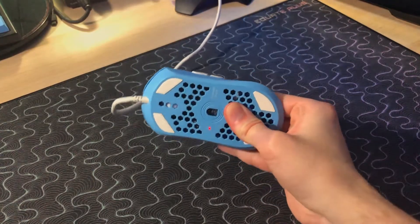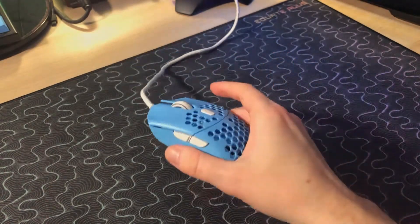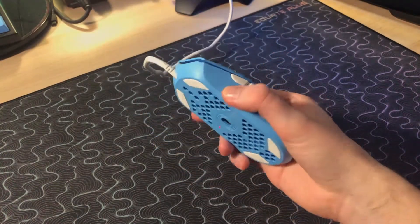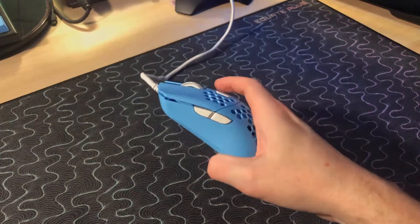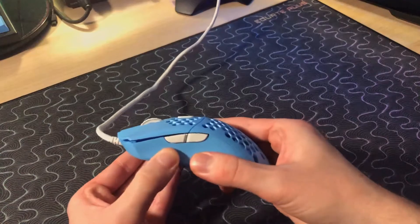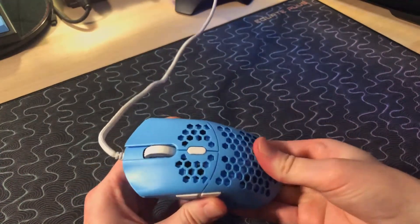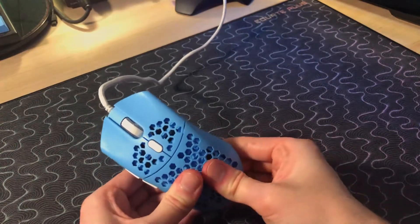Structural integrity here is fine. You're definitely not going to break it while you're just gripping the mouse and using it. There's also no rattle when you shake it around, which is always good to see. And there's really not much creak when I squeeze it. If you're squeezing your mouse trying to find creaks while you're gaming, you're just doing something wrong. There's no cause for concern here with the build quality.